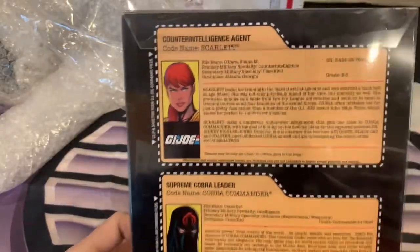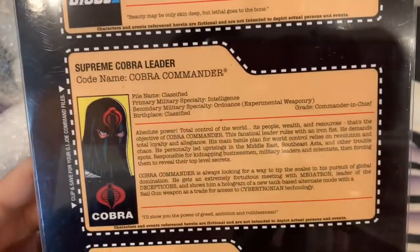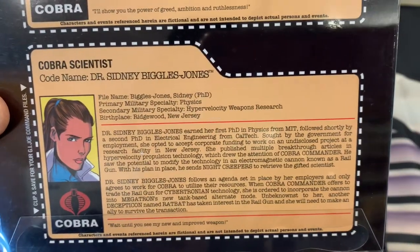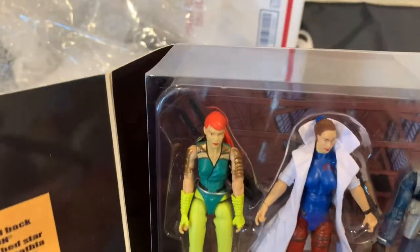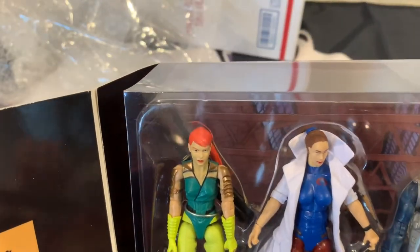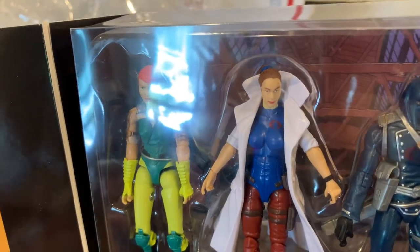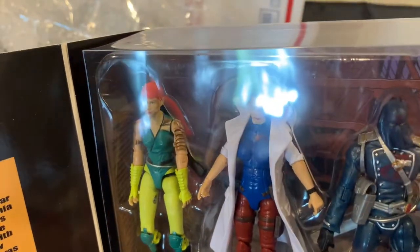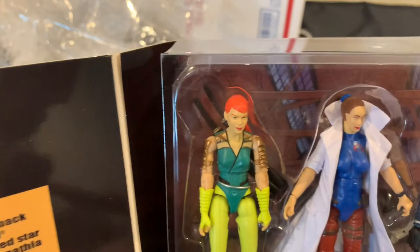Here are your file cards: Scarlet, Cobra Commander, and Dr. Sidney Biggles-Jones. Can't get a look at that face up close. I saw another video — this guy was complaining. Sidney Biggles-Jones — she looks like dog s***. Cobra Commander is a typical Classified-world figure.